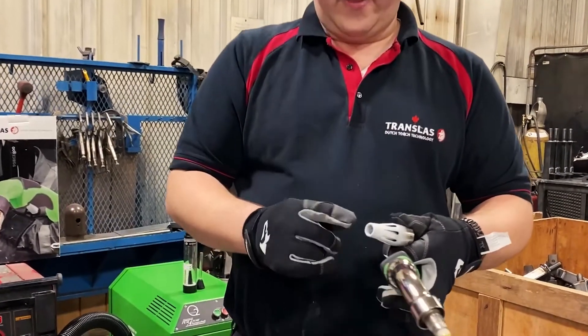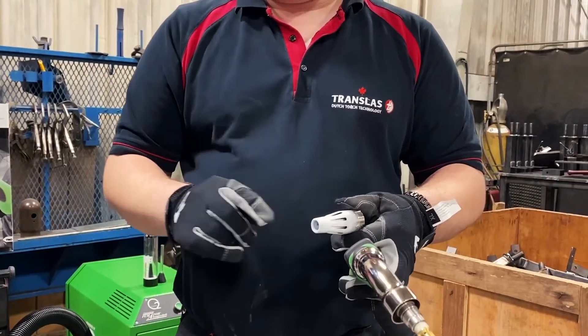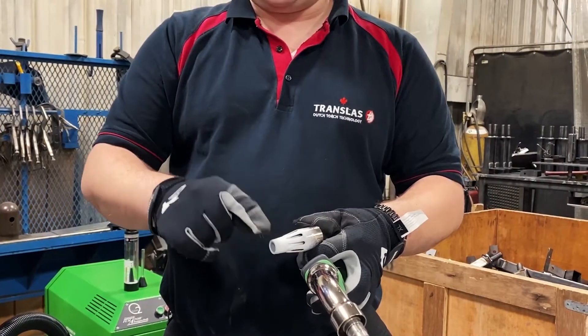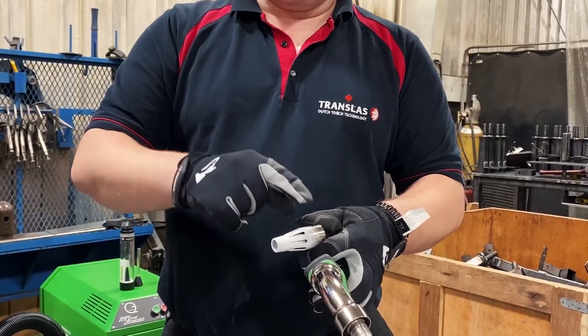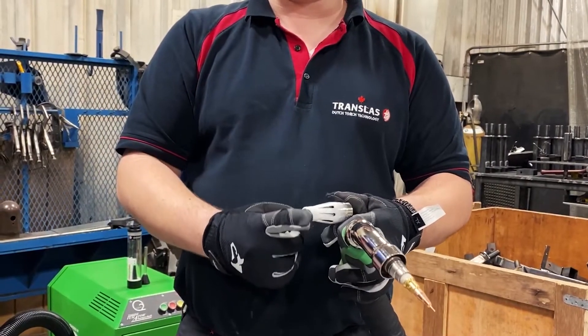Where the air flow is, is back here on these vanes. What happens is — and you'll see this when you weld — the smoke has a cyclonic effect. It swirls around through these vanes and back in, but it never crosses the orifice of the nozzle.